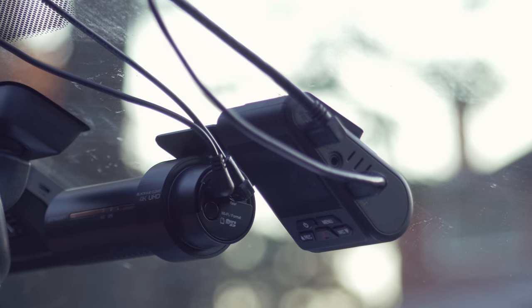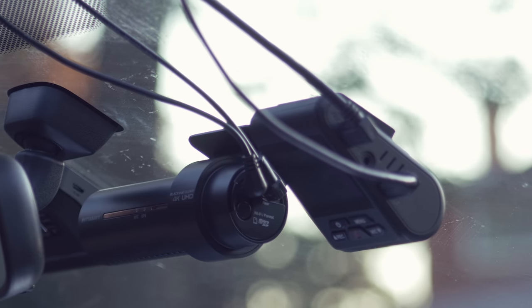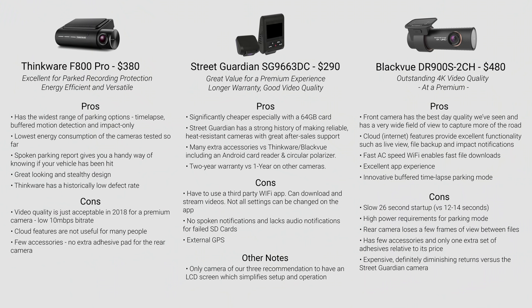Still, for hot environments, proven reliability, or internet features like streaming, you may wish to look at premium cameras. We made a recent review of our top picks, and here's the summary screen of our findings so you can compare and make a better purchasing decision. To some, these extras might not be worth it, and we understand why, as the Viofo A129 brings a ton of value. But to others, the A129 isn't enough — too cheap-looking, unproven parking mode, with an unrefined user experience.